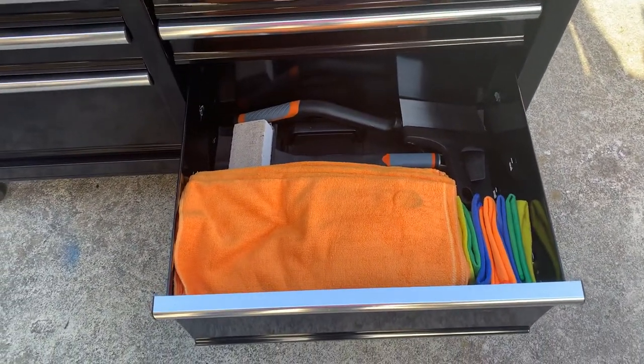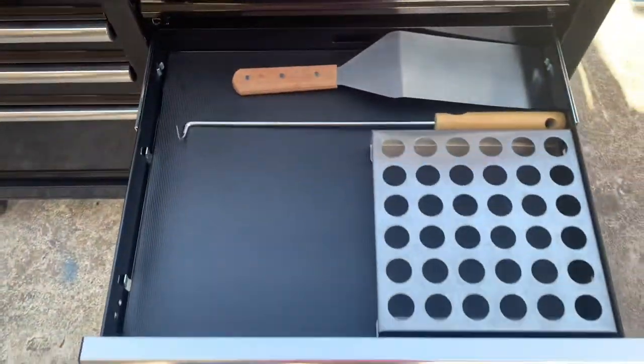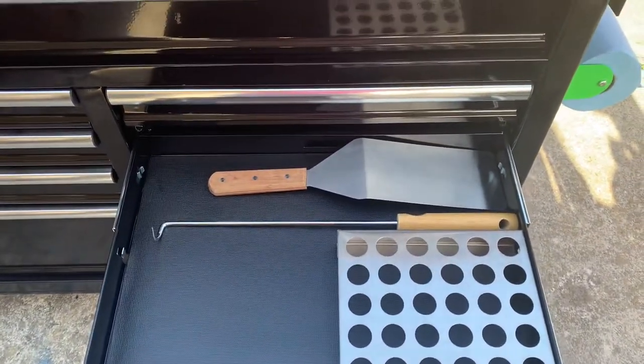Basically my cleaning drawer — got extra paper towels, some food service cleaning towels, and scrapers. In the bottom there's also a small drill stone. And this one just has my jalapeno pepper rack and a little meat turning hook.